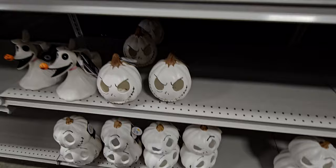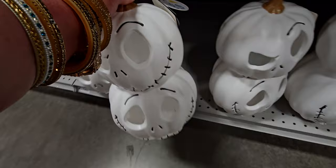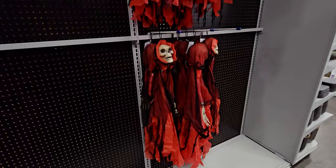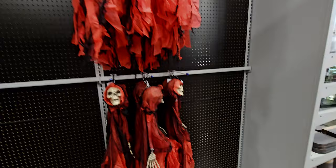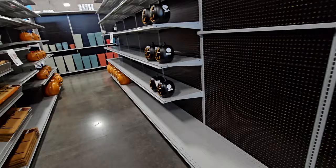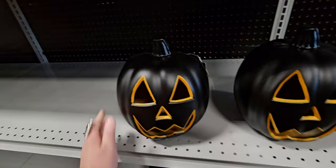Down here we have more light-up jack-o'-lanterns — look at the one raised eyebrow on this one. There are also super scary poseable skeletons for $9.99. There are more light-up pumpkins for $9.99 — I like the orange with the black contrast, it looks really pretty.